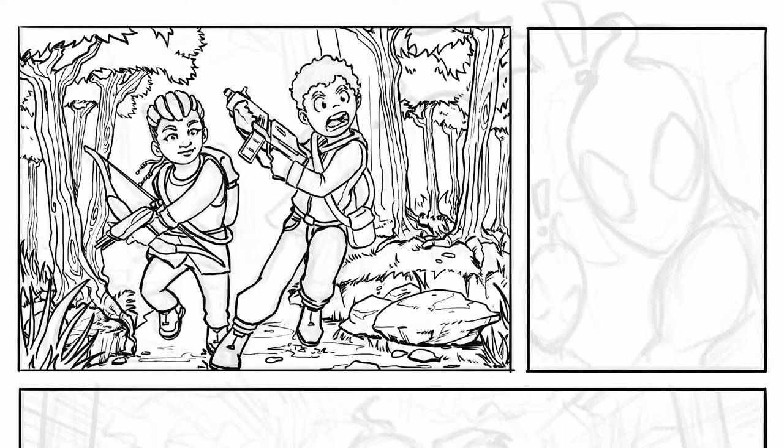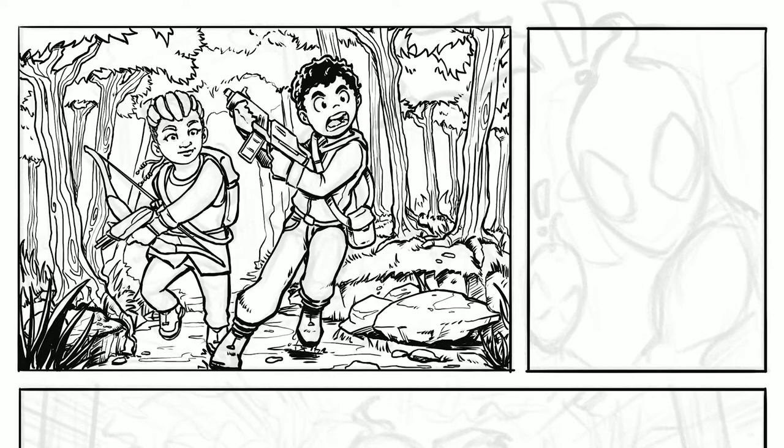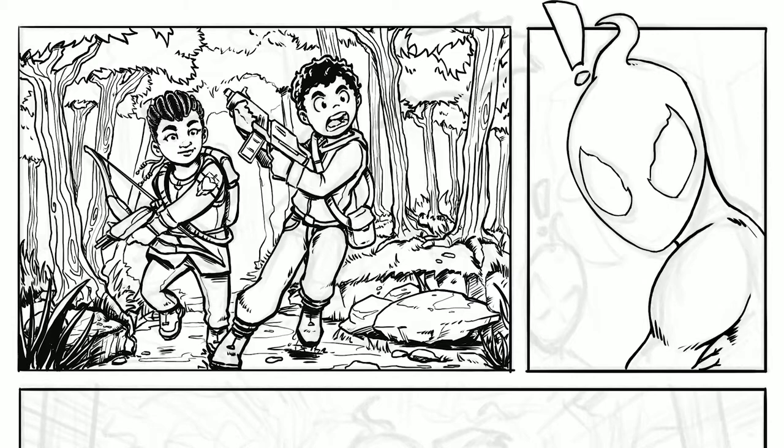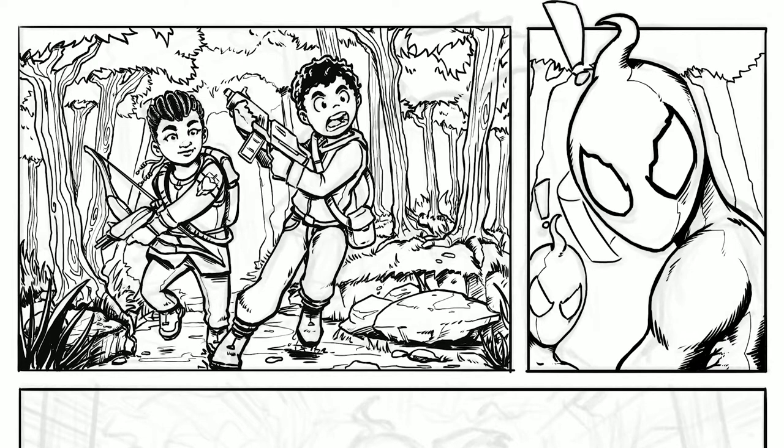Inking takes a lot of time, so really don't rush it. Inking is all about getting a clean result that translates well. As mentioned at the beginning, there is a difference in inking when you're not going to add any colors afterwards — when the inking is the final product — versus when you're going to do inking for a colorist or you know you're going to add colors. Always ink with the idea of: are there going to be any colors added after this or not?